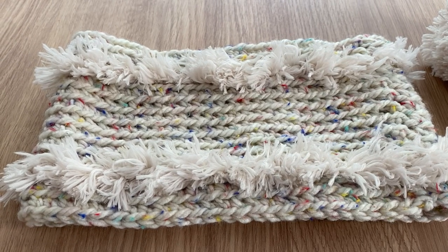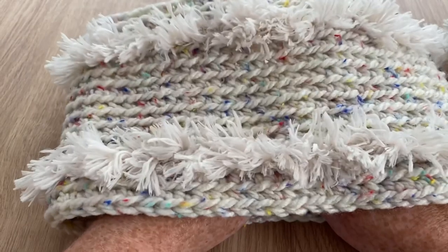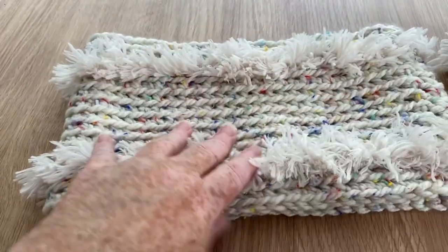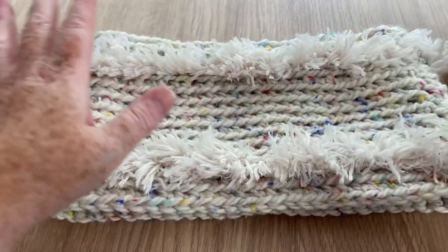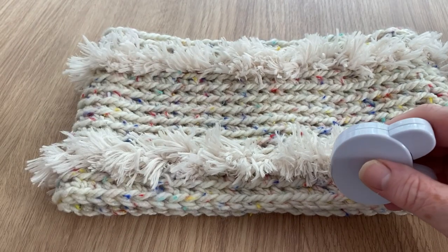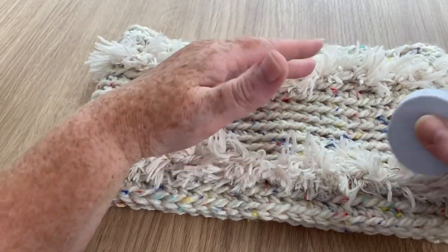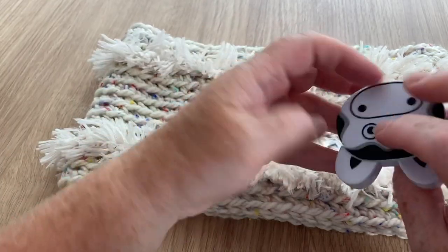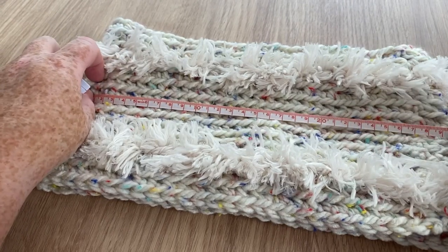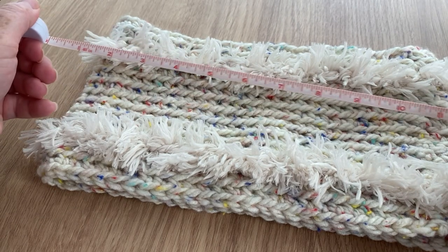Hi everyone, welcome back to Crochet Rocks, it's Tracy. In this tutorial I'm going to show you how to make my new cowl. This is more of a neck warmer type cowl - it fits not snugly around your neck, there's a sizable gap, but you can make it longer so it's looser, or tighter so it's snug and keeps your chin warm. It measures about 30-31 centimetres, or 12 inches, about a foot.